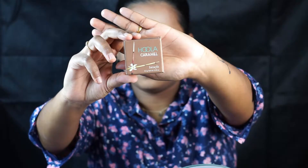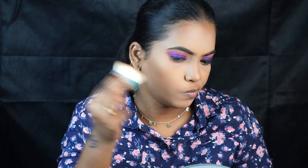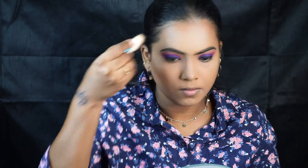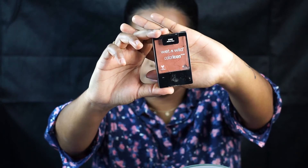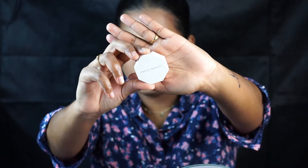Now I'm taking the Hula Caramel Bronzer and contouring my face on the same areas where I applied the cream contour. You can see the difference with contouring versus without — it gives a lot of dimension. I'm using the Wet n Wild blush in the shade Mellow Wine. It's a very pretty blush for Indian skin tones.